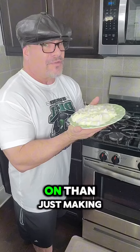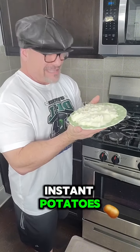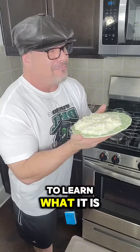But there's something bigger going on than just making instant potatoes. So if you want to learn what it is, I encourage you to tune in to our Facebook page Sunday — find out all the details.